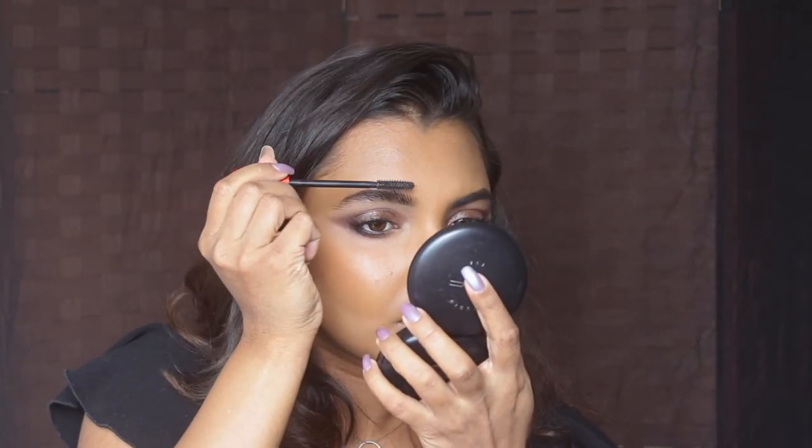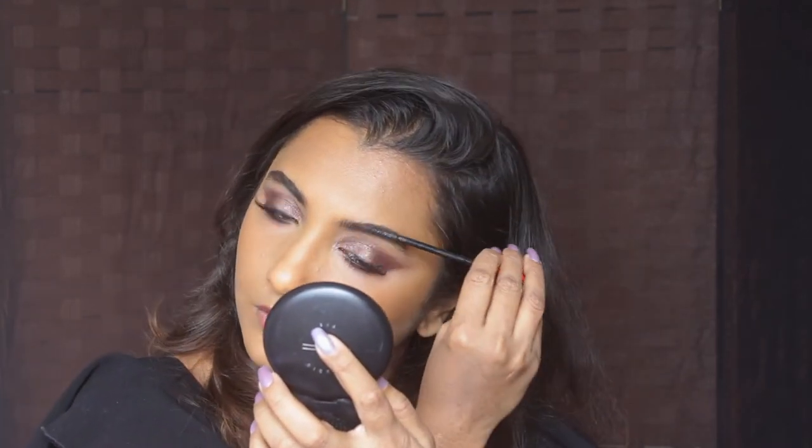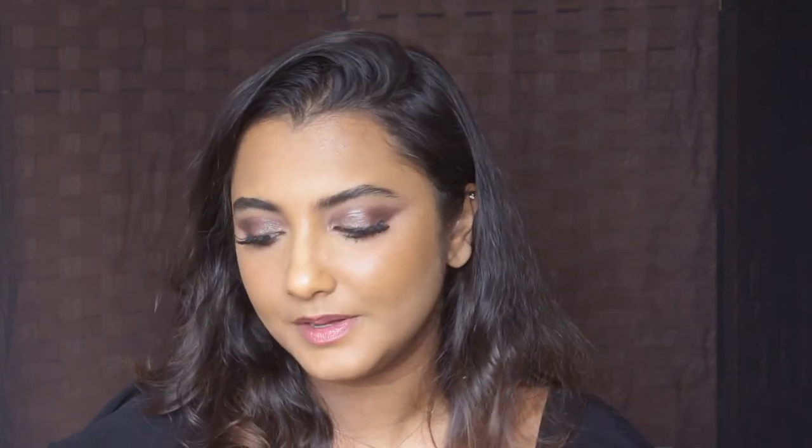I'm just gonna do my brows like how I did it in my last video, which is by using a mascara. Now that's complete. Let's finish off the face makeup. I haven't applied blush, bronzer, or highlighter yet, so let's move on to that.